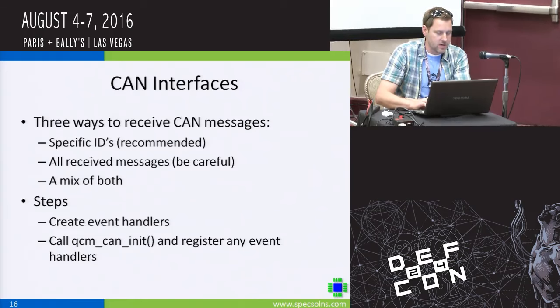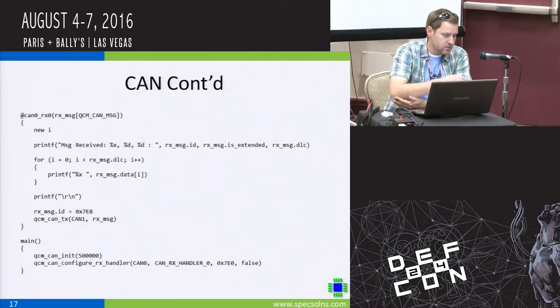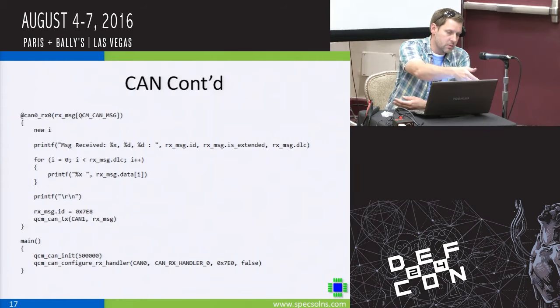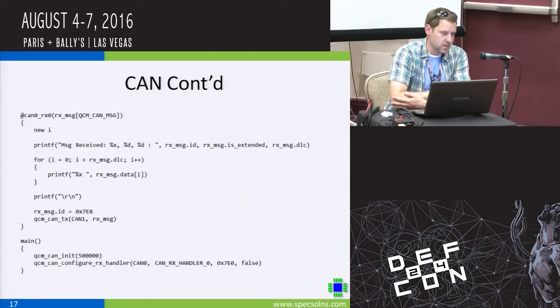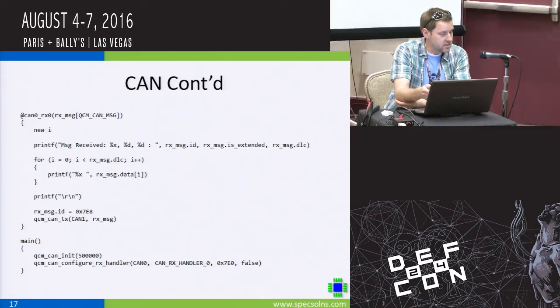For CAN interfaces, look at the SDK to really dig in. In the main routine, we initialize the CAN channel to 500 kilobits and configure a filter — for example, 7E0 hex as the CAN ID. Whenever we receive a message for that channel and filter, we get a callback starting with the at sign. In this example we print the data out but also transmit the same message using QCM CAN TX on a different CAN channel, showing a rudimentary gateway: receiving 7E0 and forwarding on a different CAN channel as 7E8.